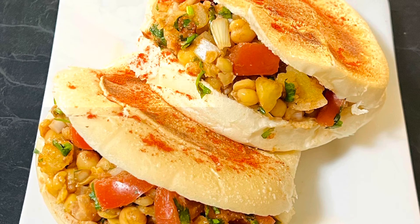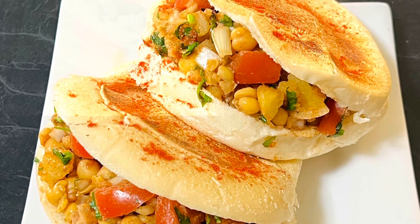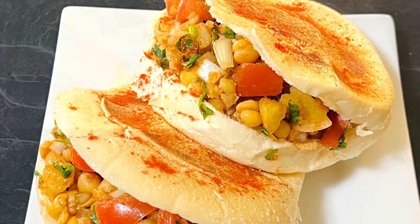I hope you enjoyed this video. If you like my videos, do like, share, and subscribe to my channel Enjoy Food and Travel. Thanks for your time. See you next time — till then, happy cooking and happy eating.